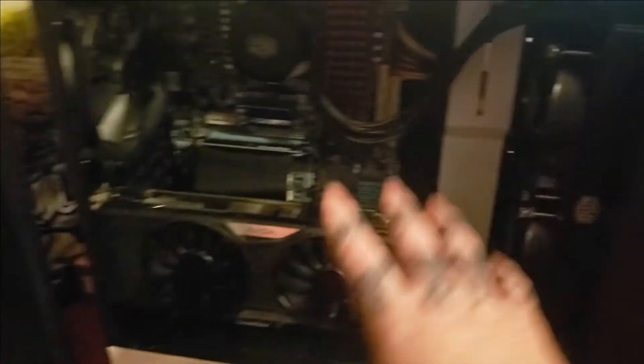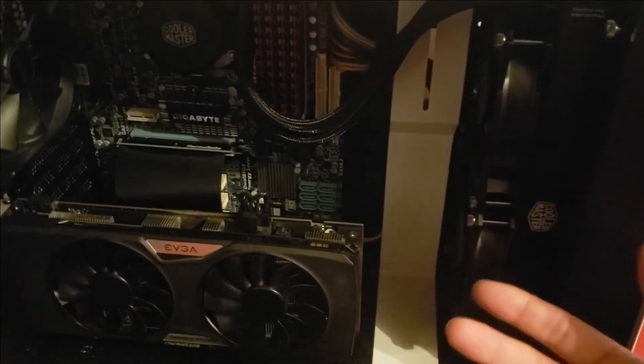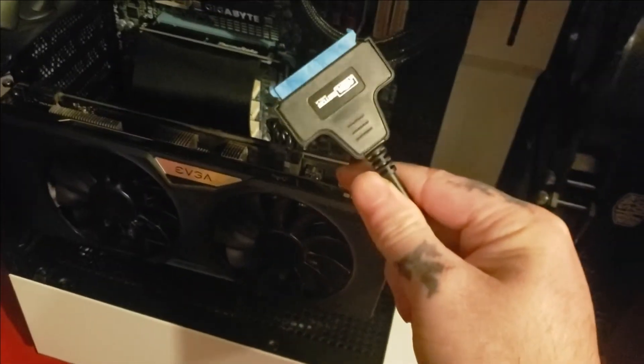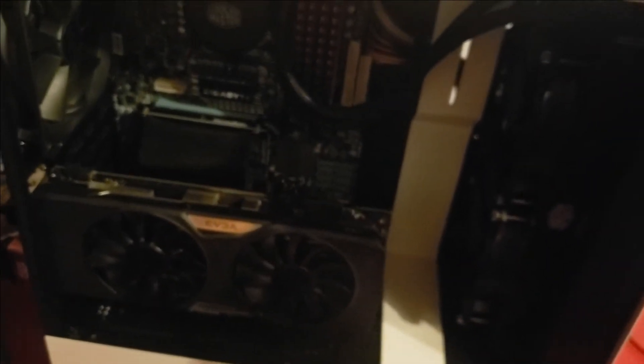Swap the drives out. I was having issues at the beginning of this video — it turned out the cheap USB SATA adapter from Gator brand was giving issues. So maybe don't buy that brand; buy a different one if you're trying to do it from outside the computer via USB.